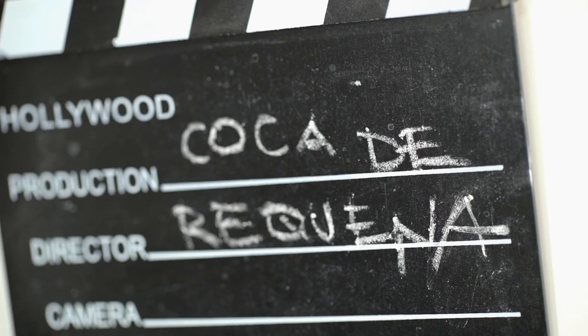Hi guys, I'm Omar Aliboy from Tapas Revolution restaurants and I want to show you how to make coca de requena, which has no translation but I'll describe it as a meat focaccia or kind of like a British pasty. We're going to make a dough, fill it with lovely meats, and then bake it in the oven.